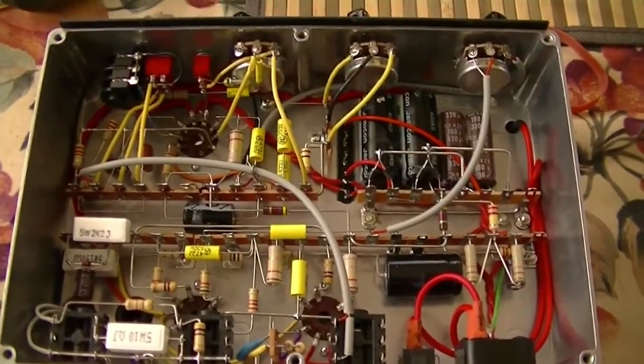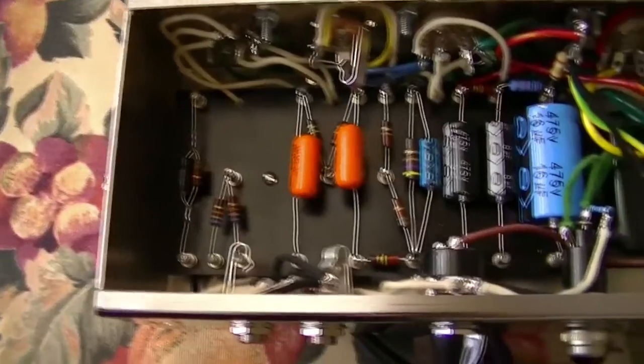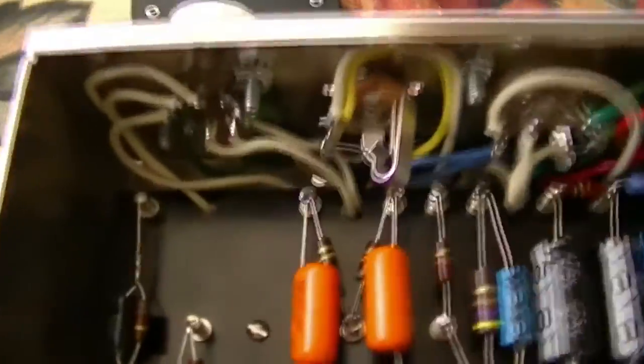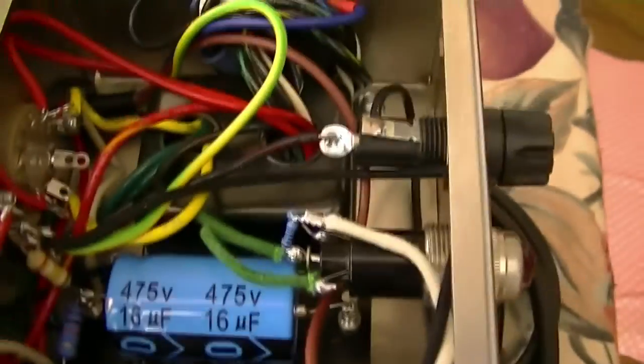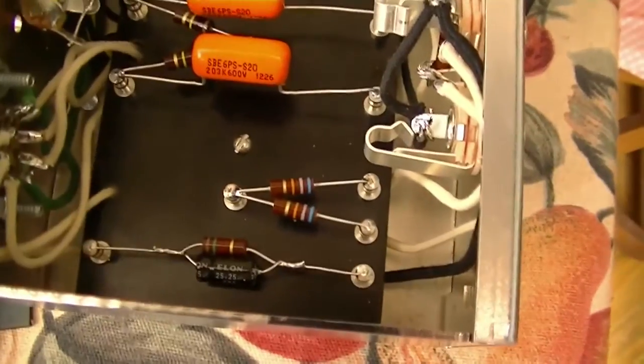Next scene I'll plug this in and give you a listen. Just as a comparison, this is the Tweed Champ I built — the inside of the chassis. I'm rather pedantic, but that looks like spaghetti vomit in comparison to what we saw in the little Valvetone Impact, and this is done on turret board. Words can't really compare. I feel like a hack now.